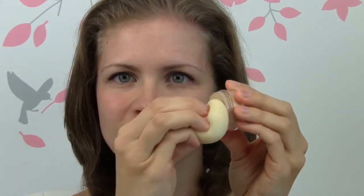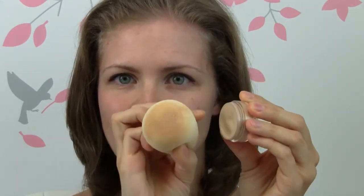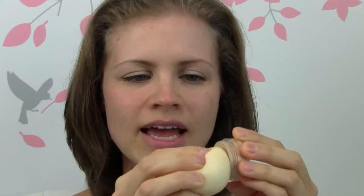So now I'm going to go ahead and just dip the sponge into the product, picking it up, and I am going to go ahead and start bouncing the sponge just like this on my face to apply the foundation. This method allows you to apply a nice thin even layer of the foundation so it will look really natural, and it also allows you to blend the foundation very easily.